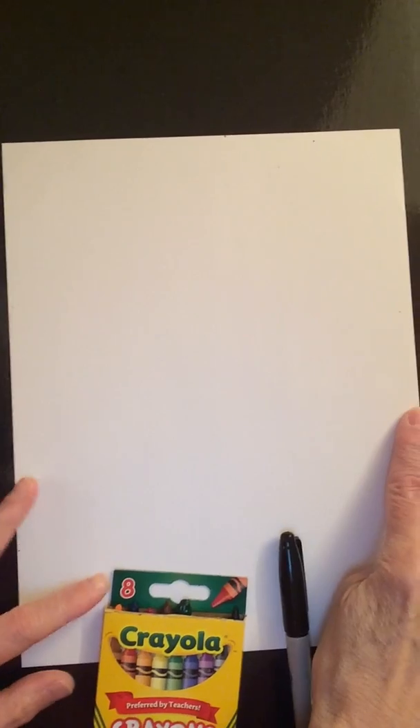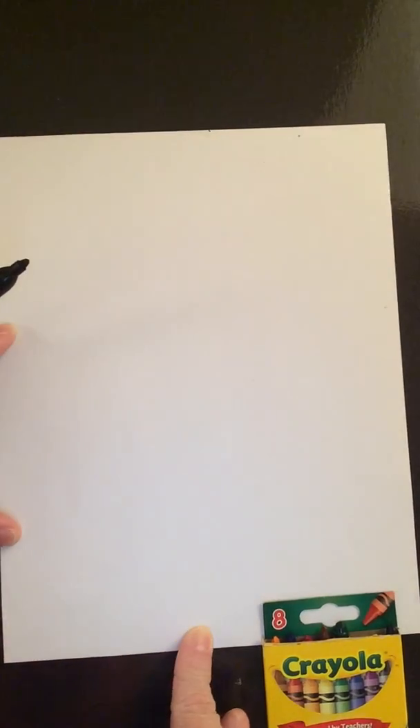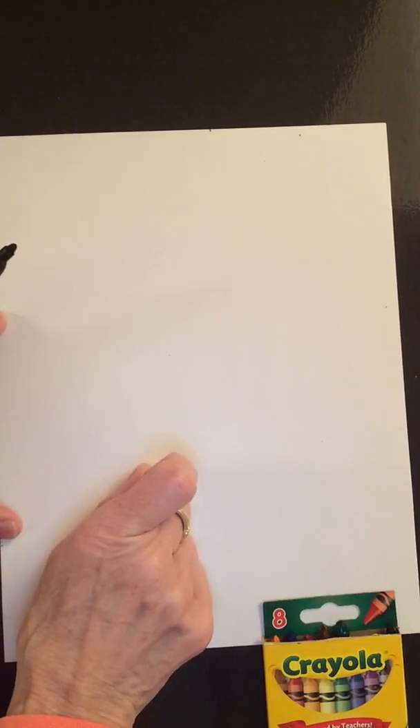Let's get started. I'm going to put my camera up here and make sure it's all lined up. I have my marker — take the cap off. Just like we did the other days, we're holding our paper vertically, which means it's longer from top to bottom than it is from side to side. Let's get started. We're drawing something that starts with the letter D. D makes the duh sound.